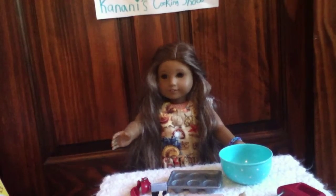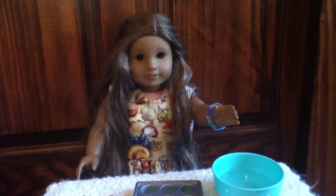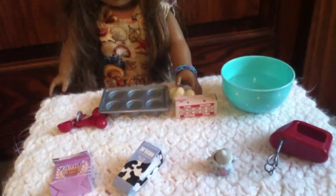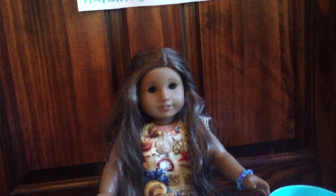First pour in three tablespoons of milk. Next you put in flour. Then you add three eggs. Now add four teaspoons of sugar. Mix it all up with an electronic mixer.